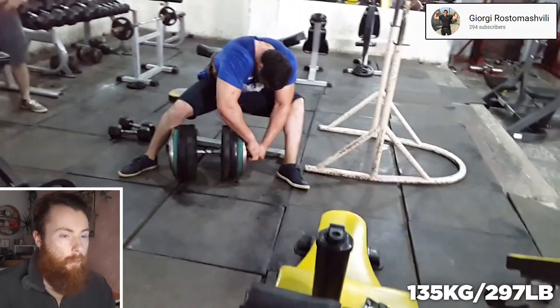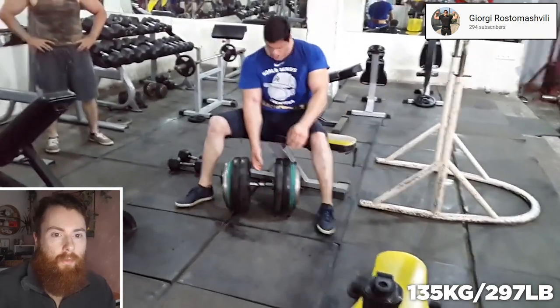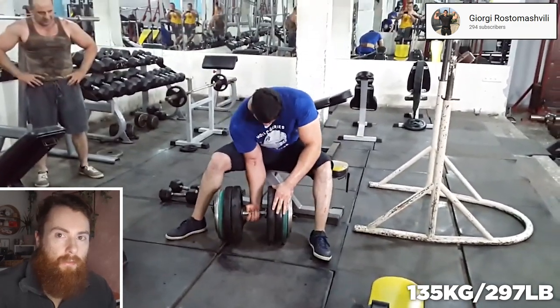What's up, it's Arm Wrestling Academia again, and today we're going to look at this Georgian phenom — not that one, or that one, or that one — another one. He's been taking a lot of criticism on some of his videos, so let's see if that's valid.